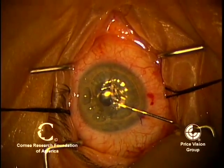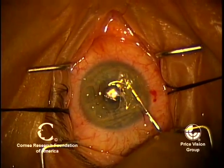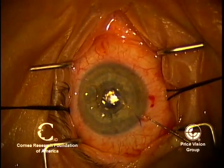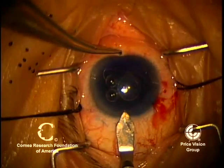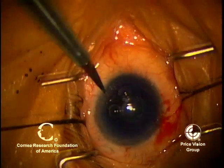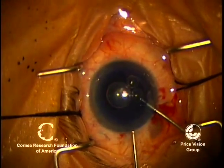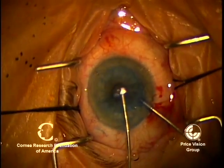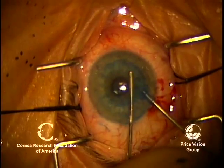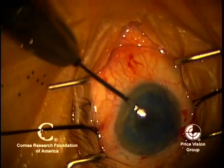We pull off the Descemet's membrane, which has the guttata. After removing Descemet's, I like to put in trypan blue or Vision Blue. That will stain all the areas that may have loose tags of Descemet's so that we can remove them now. This is a bimanual I/A where we're taking out the excess air. We're now going to go around with the aspiration tip and remove loose tags of Descemet's.